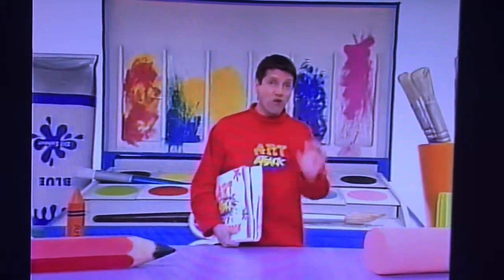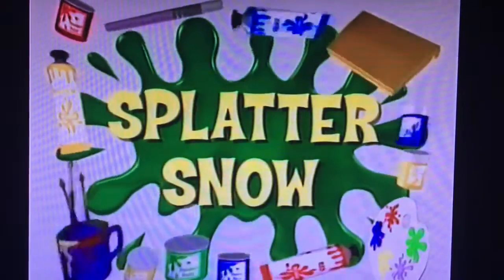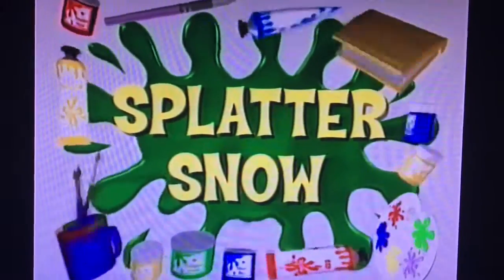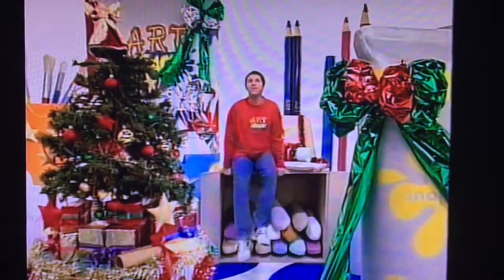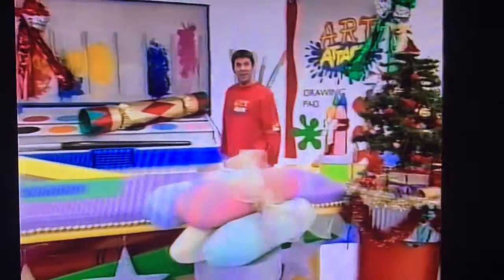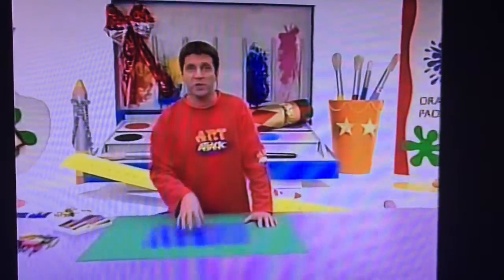I drew the picture in wax crayon first, but watch out for how the paint changes the picture right at the end. I love everything about this time of year, especially if it snows. And here's a really good way of making a snowy Christmasy picture.